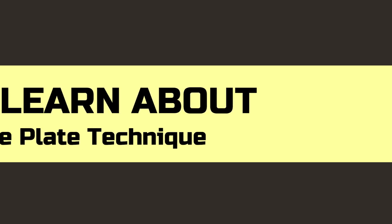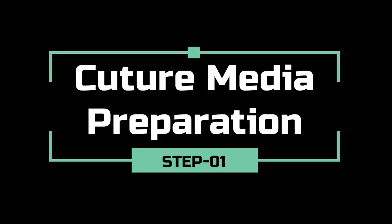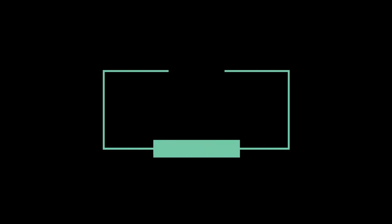Let's learn about the settle plate technique to check the microbiological condition of a laboratory room or area. Prepare the tryptone soya agar plate by following the manufacturer's instructions as shown in the display. Now we are going to the main test.